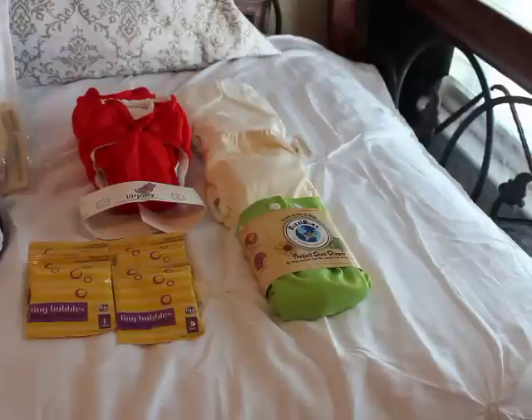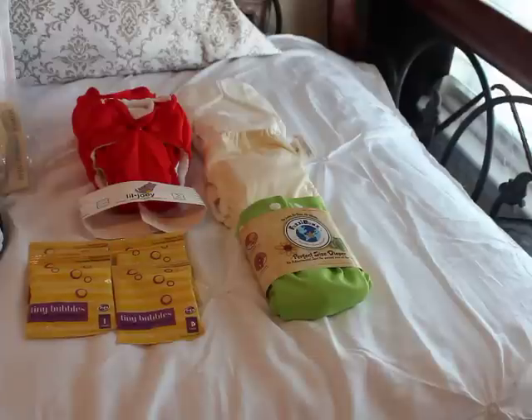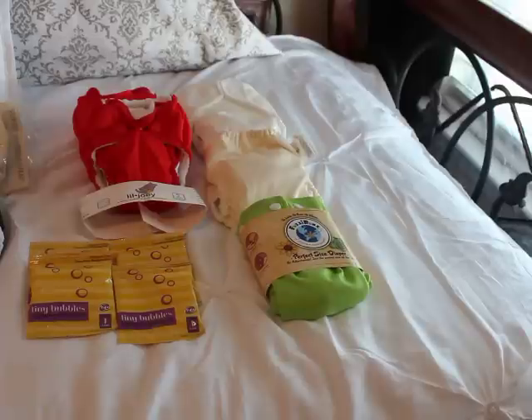Hello YouTube, this is the video I was talking about making about my fluff mail. My husband and I decided to cloth diaper, and these are my first three fluff mail packages for my newborn stash that I'm starting.